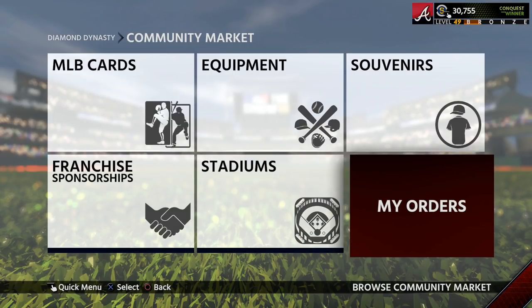Now I realize that I only have 30,000 stubs, but that is because I used some of the stubs I earned in the market to buy key players for my team that I think will have great years, like Cody Bellinger and others. To prove to you guys that this really does work, I just want to show you my completed sell orders and buy orders.